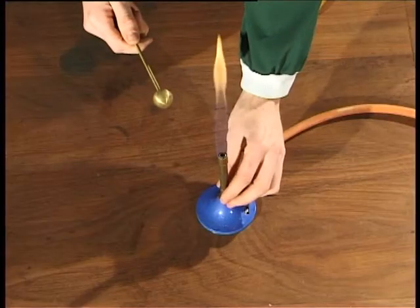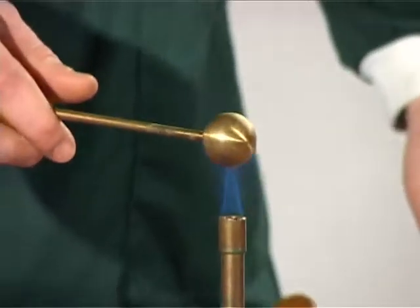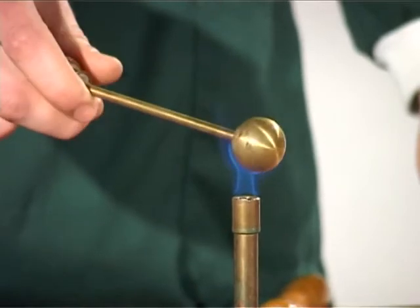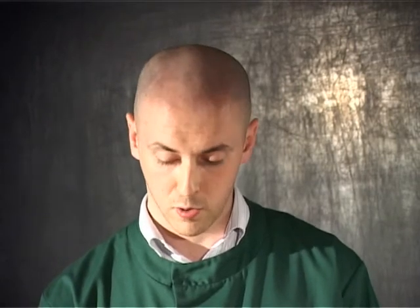Now what I'm going to do is heat this over a blue flame for a few minutes. The ball has been heating now for about 3 minutes, so we're going to see if it will pass through the ring.